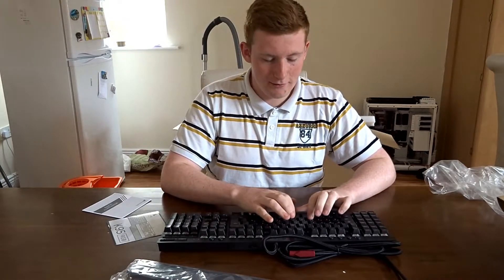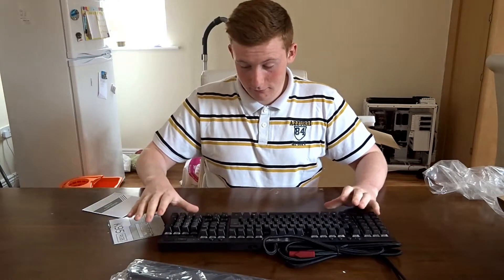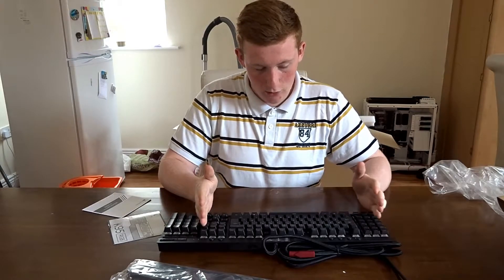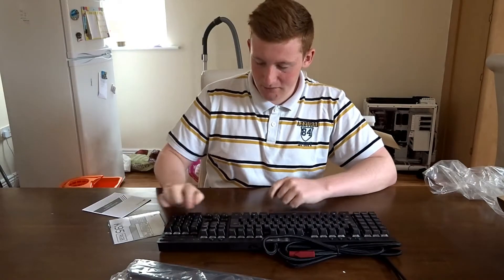The keyboard itself sounds incredible. It is a full-size keyboard with the number pad — I can't remember the exact term for it — but it has the number pad as well, which helps. I've noticed that with a tenkeyless keyboard, you'd often be looking for that numpad rather than using the row of numbers, so that's handy.